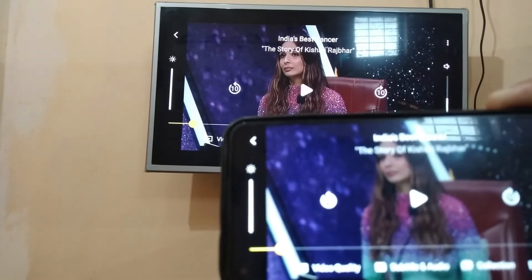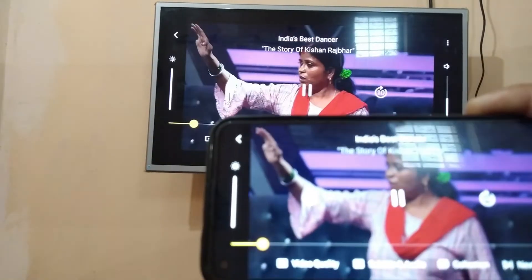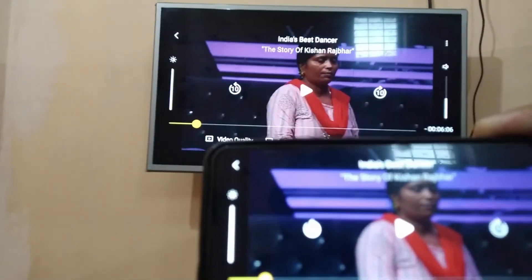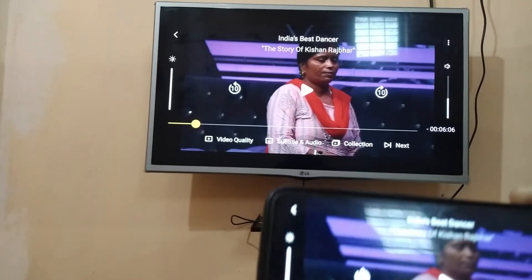Hello friends, as you can see Sony Live is playing live from my phone to TV. I'll just show you both — my phone screen and TV screen has the same content. So how will I do it? Watch this video till the end.